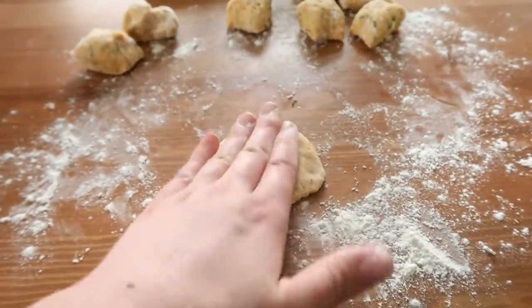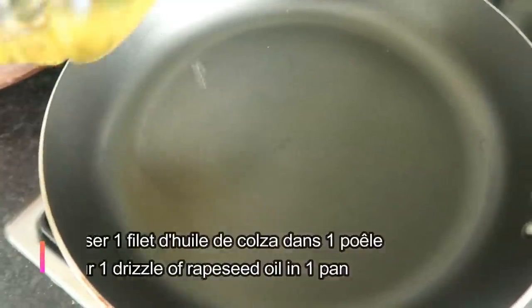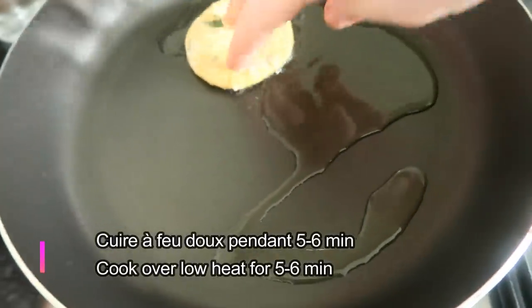Cut the rice into the pot, then add the rice into the pot. Let's put it on the pot. I'm going to put it on the pot.